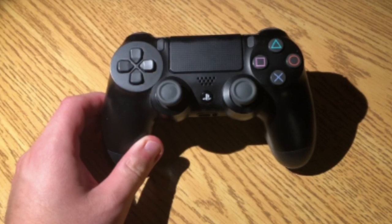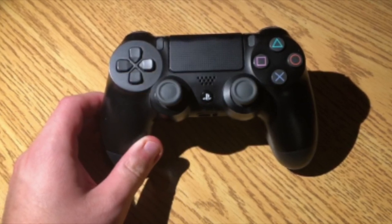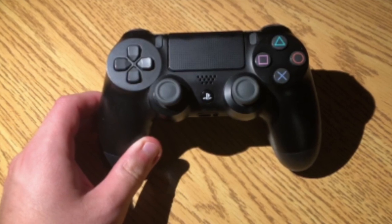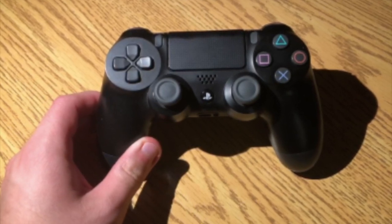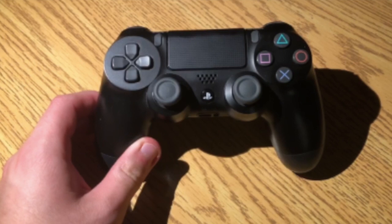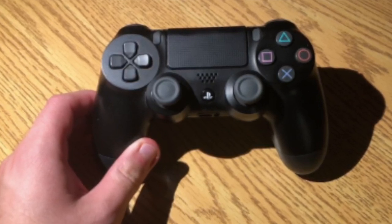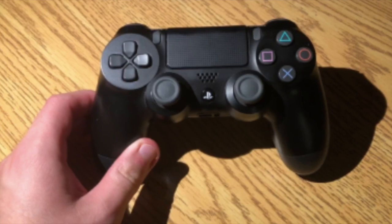So first you're going to want to turn off your PS4 and then you're going to want to unplug it from the power, in case your controller turns on for some reason and tries to pair to your PS4. Just to save yourself the hassle, let's turn off the PS4 completely.